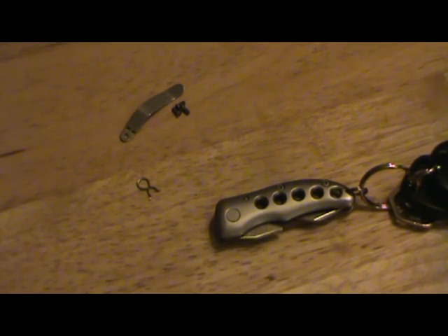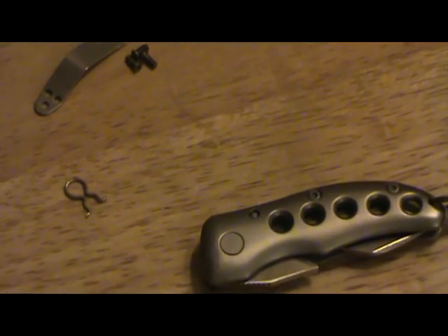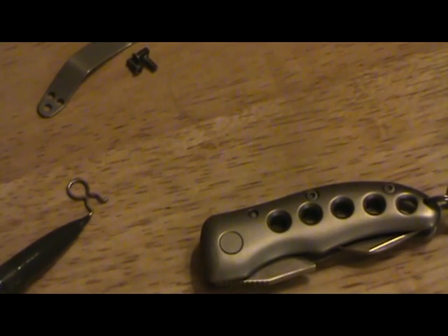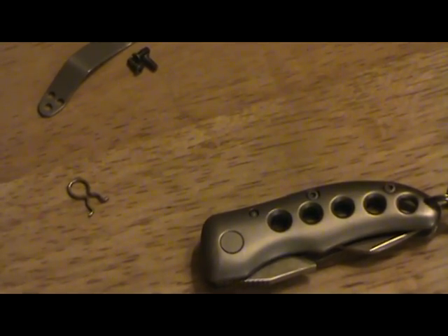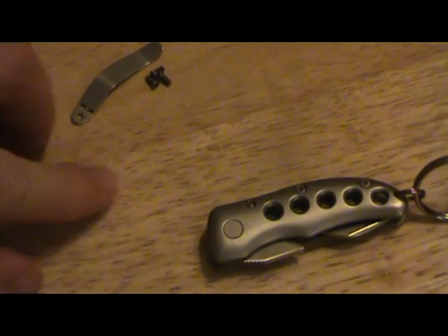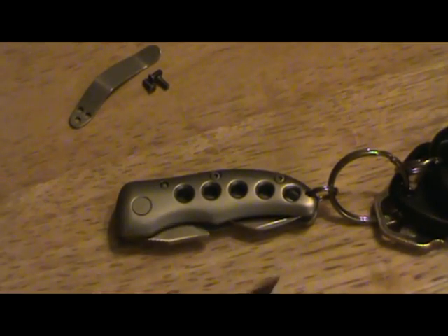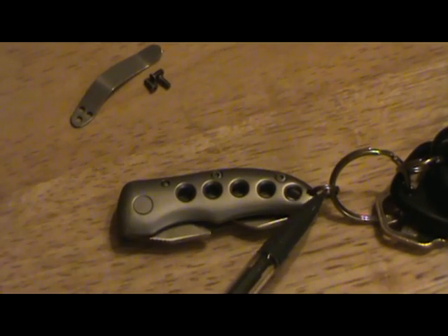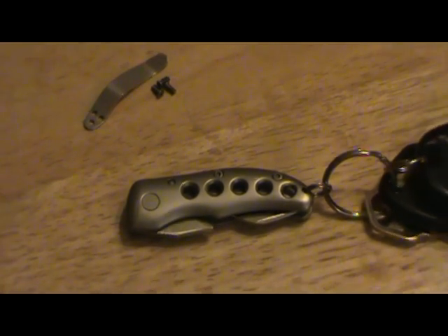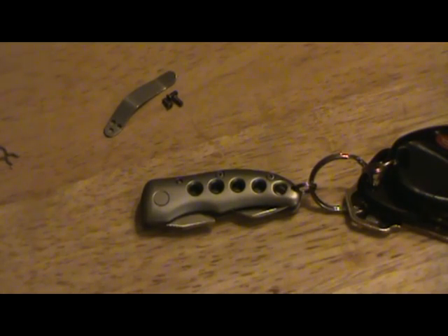This is the CRKT Shrimp, and out of the box it has a few issues. The key fob that it comes with falls out pretty easily if you pinch it. I ended up drilling a hole in the frame and putting a tiny key ring through it, so that fixed that problem — problem number one solved, and that was easy.